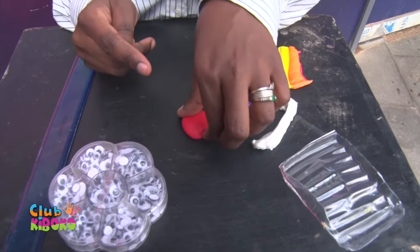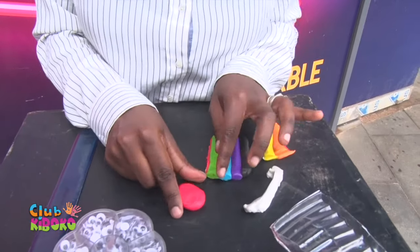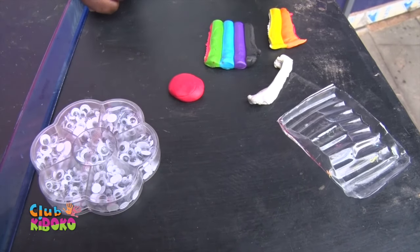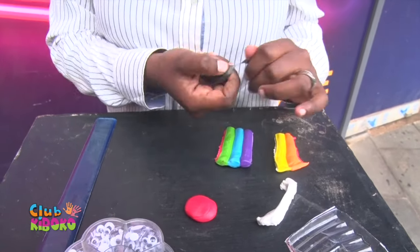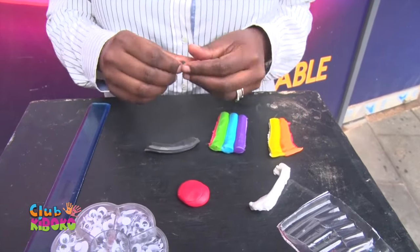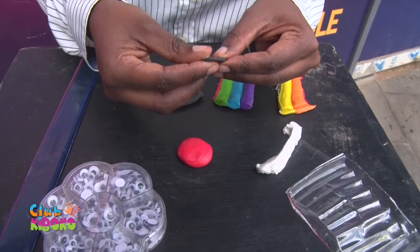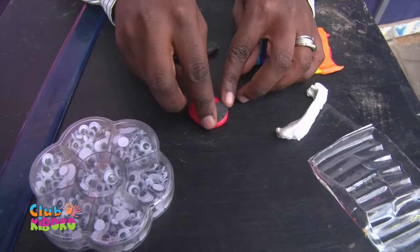Then flatten it out, like this. Then we want to remove it. That's the body of the ladybug. Then we want to go ahead and just remove small chunks from this black Play-Doh, or any other color that you'd want. And then what we want to do is make the upper or front part.